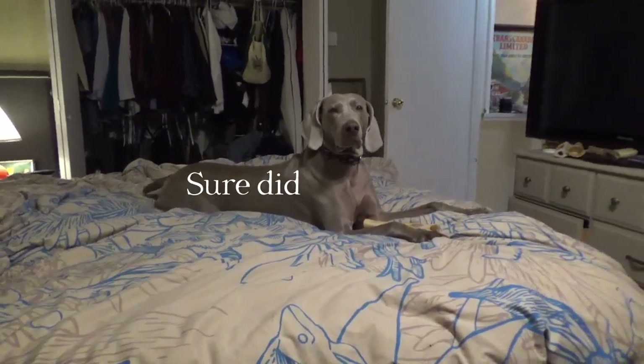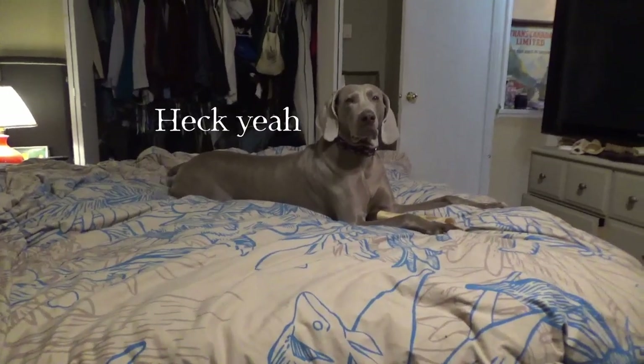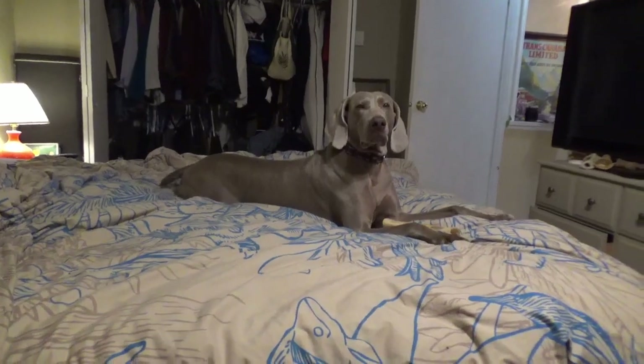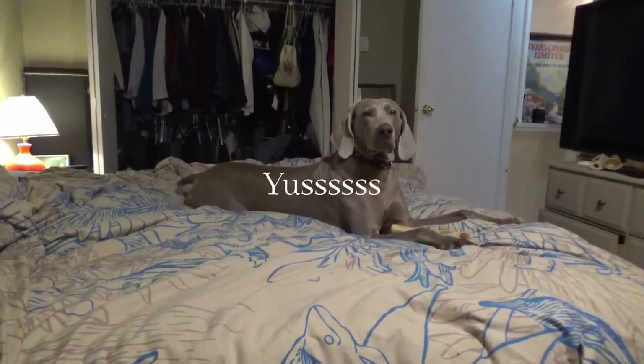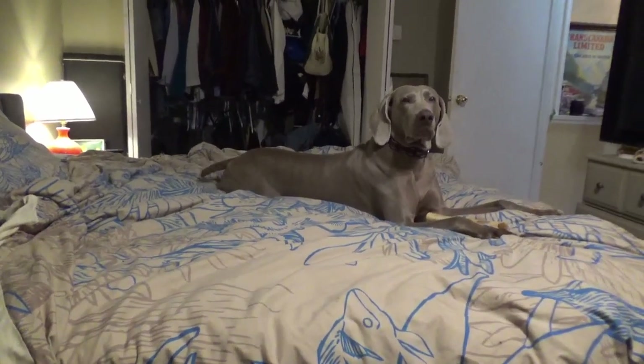A quick dog break — the pup wants attention, some treats, and lots of love. Super waggy tail, very cute.